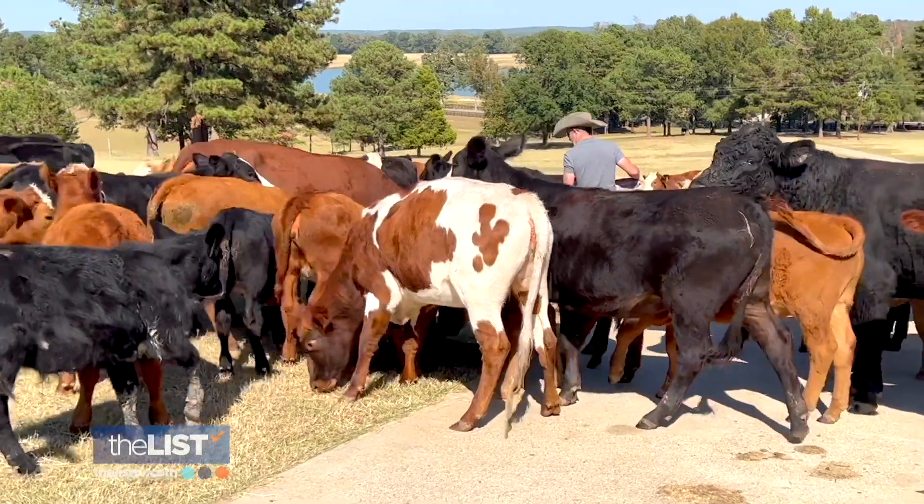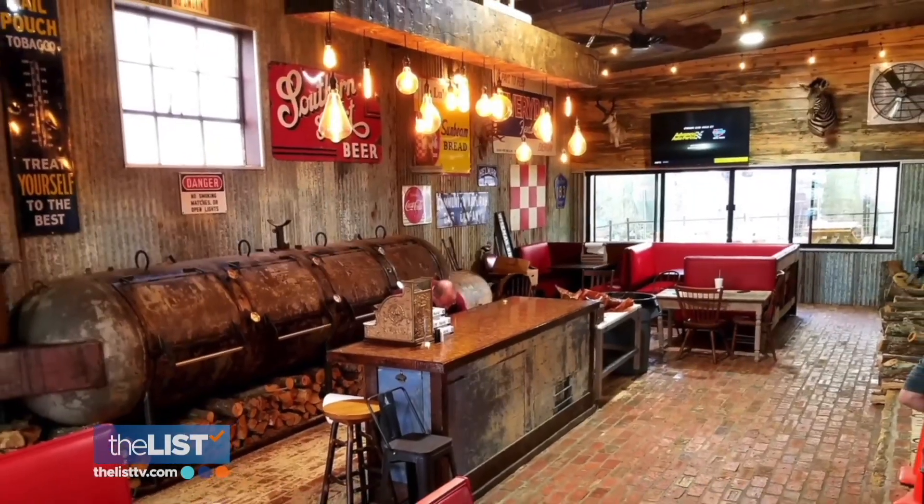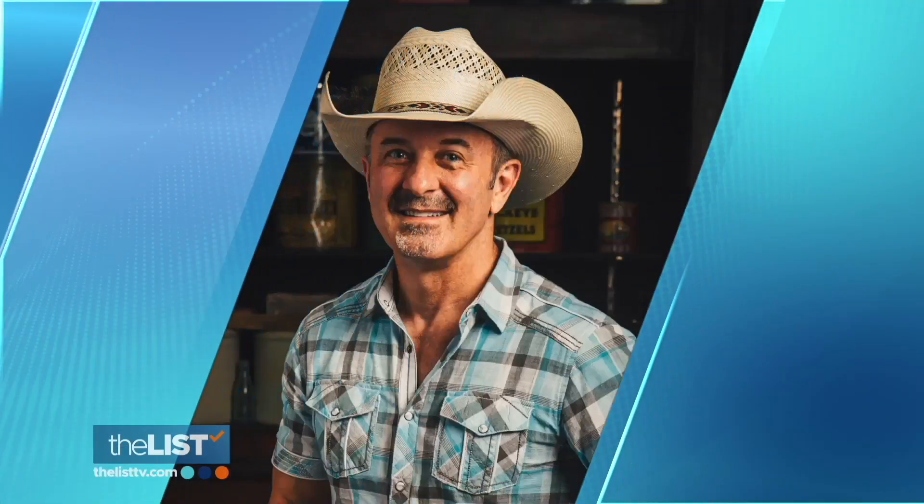Ring the bell, dinner's ready, and we are making cornbread. Just another day in the kitchen. Straight from the owner of Bear Creek Smokehouse in Marshall, Texas, Robbie Schultz.